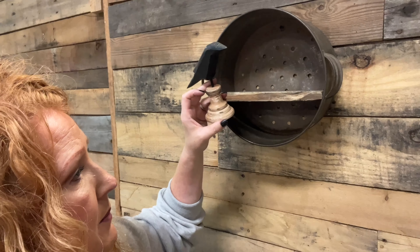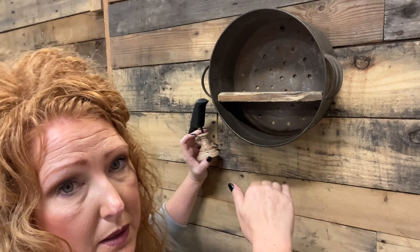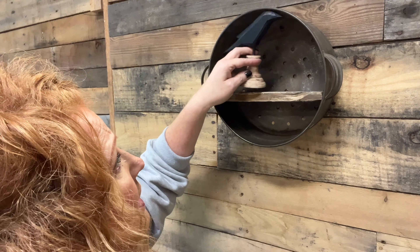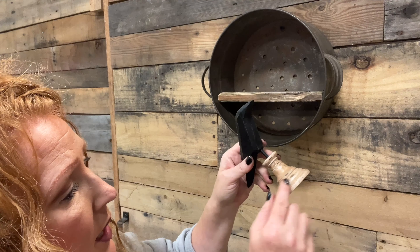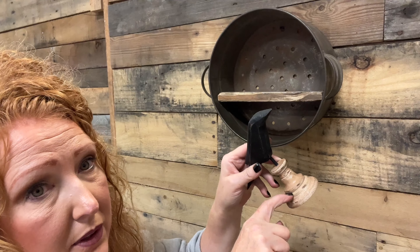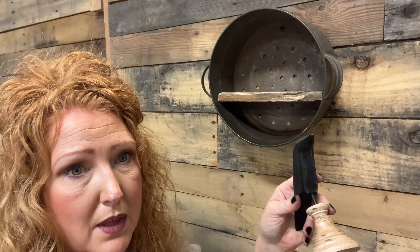For this one I'm going to do a primitive crow theme — crows kind of go with Halloween, spooky season, all year primitive decor, fall, whatever. But I think this crow is too tall. I don't want to lower the shelf anymore because then you're not going to get very much on it. So I'm going to cut it down to about that level using the bandsaw.